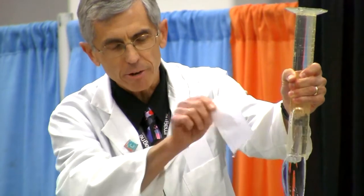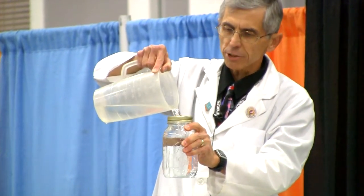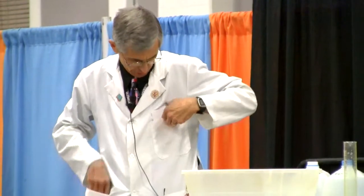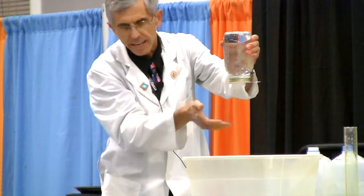The air pressure is pushing up and it's holding, supporting the weight of the water that's in there. Now when I do this demo, I also say that we can use different types of containers — they don't have to be graduated cylinders. So I'm going to do the same demo with this canning jar. I'm going to fill it up to the very top with water, put an index card on top, turn it upside down, and it stays in there.